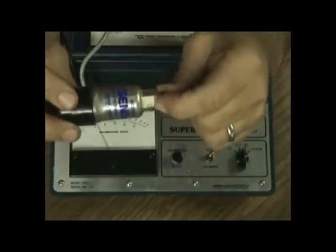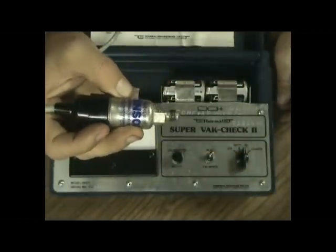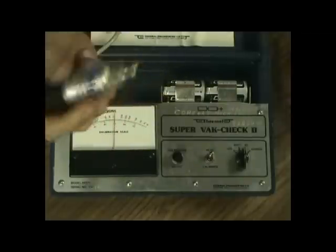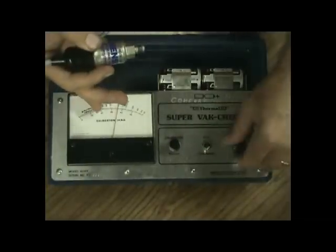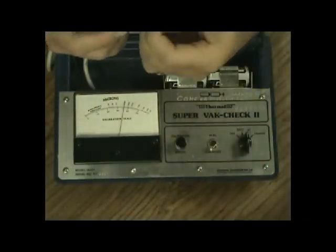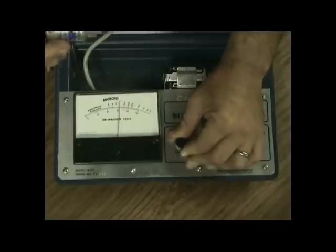On the flat of the sensor you can see a number stamped there — that's the calibration number. They test these before they leave the factory against voltage and temperature and stamp a number on there. Anytime you're using one out in the field, you take this switch and flip it down to calibrate, then turn the calibration knob until the needle swings over to the number stamped on that flat — so if it's 31.75, you spin the knob until you get to 31.75.